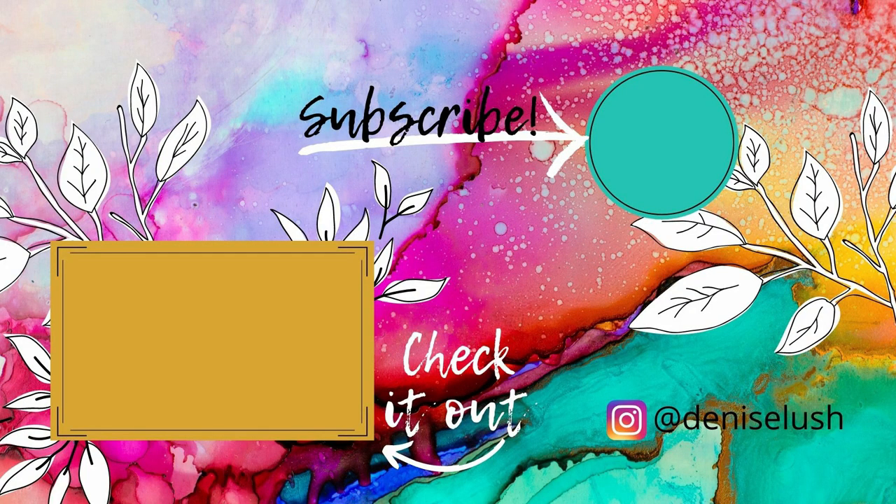Thanks so much for stopping by — let me know if you like my videos by leaving me a thumbs up and subscribe to my YouTube channel. You can also head over to my Instagram account and say hi. If you have any video requests, leave a comment down below and I'll see what I can do. Don't forget to check out my other videos!